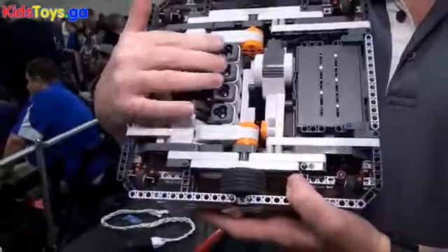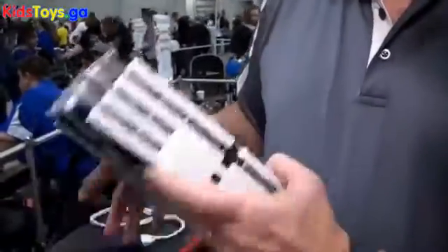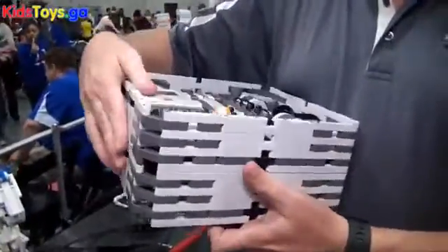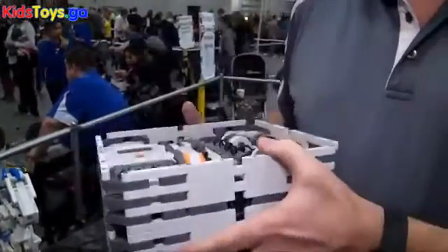It has four color sensors so it can see the different colors on the board. The bases are also designed so that they can actually stack up, making it pretty easy to stack them up and carry them when being transported.